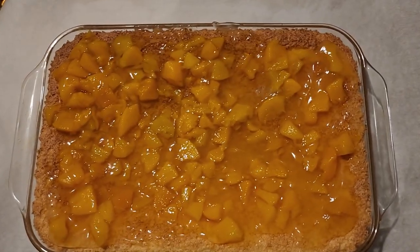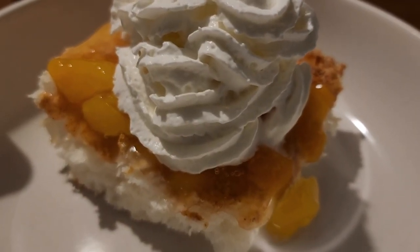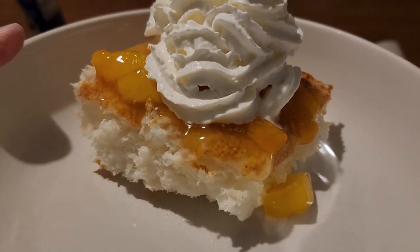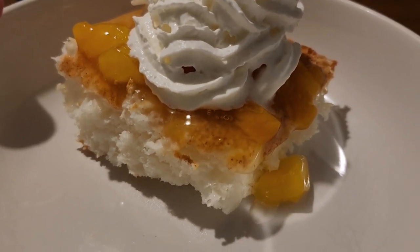And there you have easy peach angel food cake! Here is the finished peach angel food, and I added a little Cool Whip on top. I hope you enjoy my recipe and enjoy your cake — have a good day!